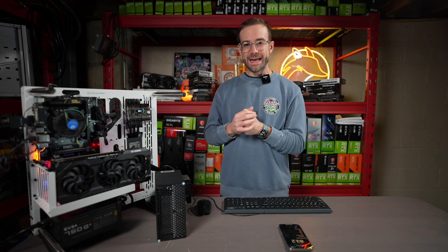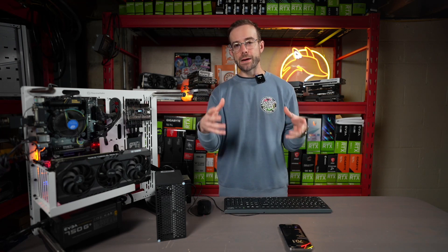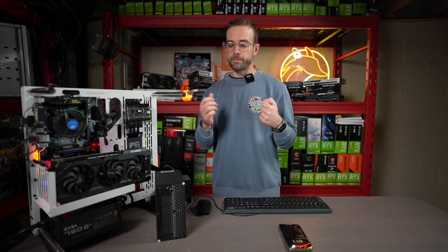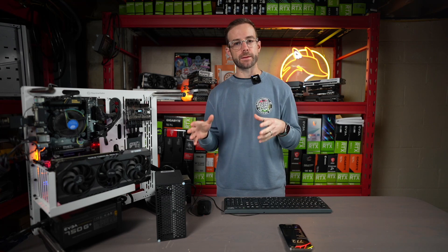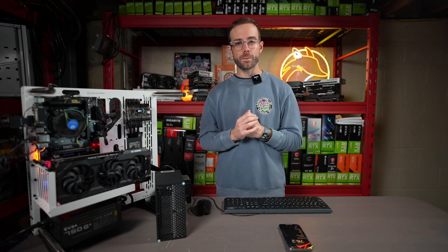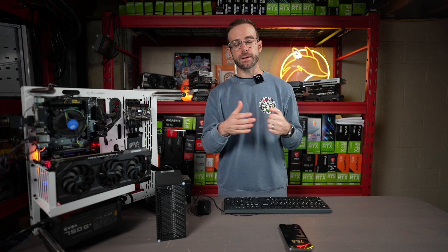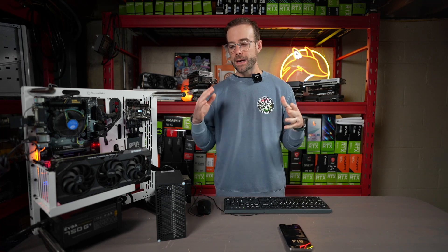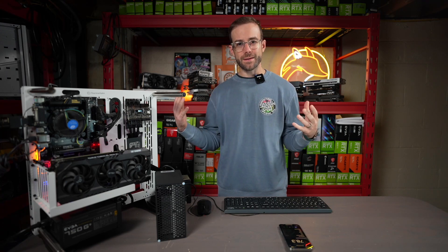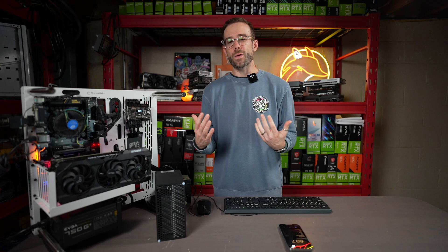Overall, I love these little mini ASIC miners — they're really cool and a great entry into cryptocurrency mining at an affordable price. Big thanks to ASICMarketplace.com for sending this over. Check them out; I'll leave a link in the description below. If you have any questions, leave them in the comments. Hit the thumbs up if you enjoyed the video, check out my Discord and social media links, subscribe if you like mining or crypto content, and as always, please take care of yourself and each other. See you in the next video.